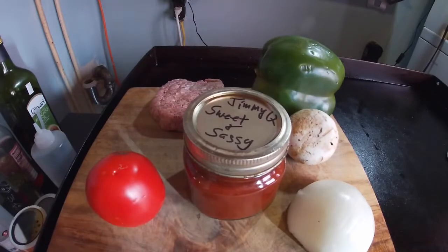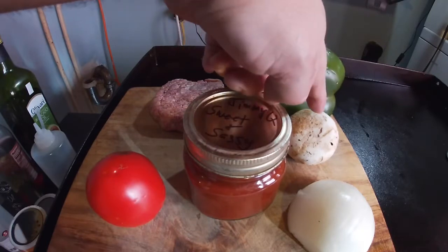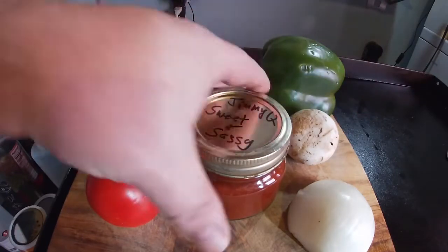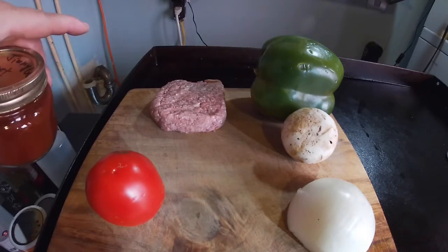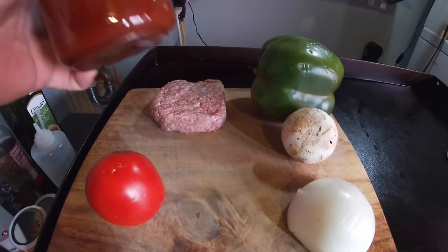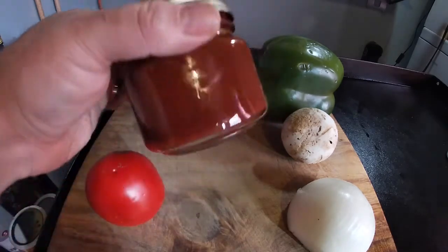So what I'm gonna put on this burger: I have a little bit of Roma tomato, some green pepper, a mushroom, some white onion. This right here is a six-ounce 80/20 pre-made patty — had a big sale on them at Fairway, I bought about 20 of them, so I'm gonna use that for my patty. And a little treat that I made myself the other day, it's called Jimmy's Jimmy Q's Sweet and Sassy Barbecue.